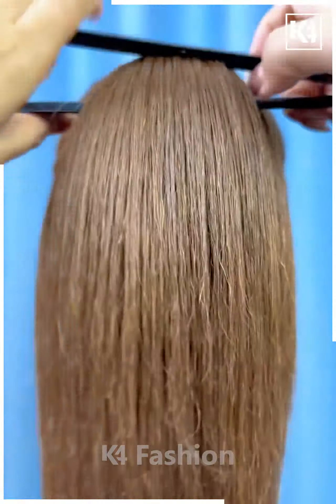Next, tie the ponytail and fix the hair clutch on the hairs by folding it upward. Tie the hairs on the top, then roll it down, and fix it using the step of bun pins. It's ready.